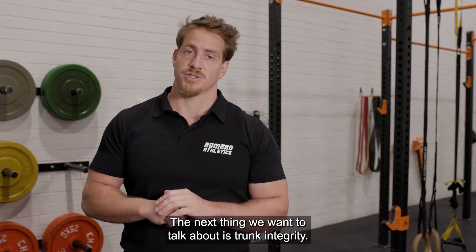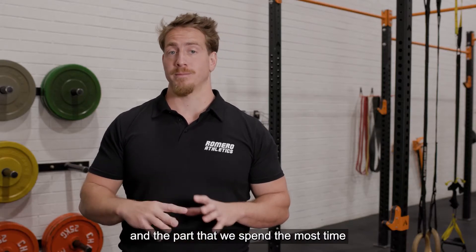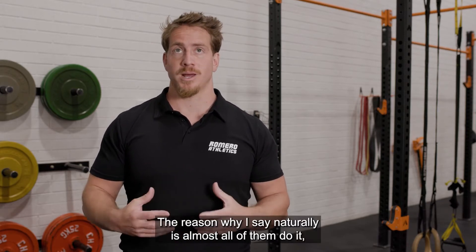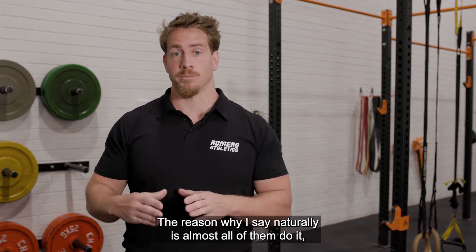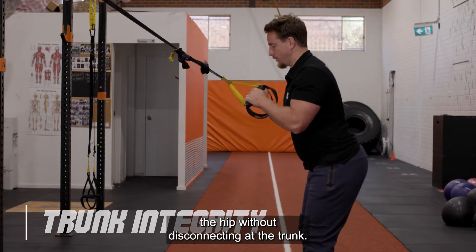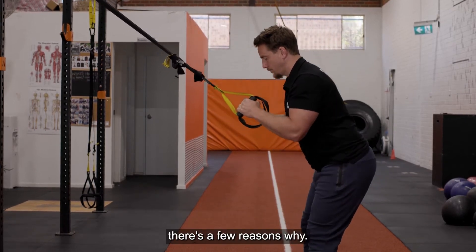The next thing we want to talk about is trunk integrity. This is probably the trickiest part and the part that we spend the most time teaching. It's also the part that most elite squatters seem to do naturally — almost all of them do it, but nobody really talks about it. Essentially what we want to do is hinge from the hip without disconnecting at the trunk, and while that sounds easy, it usually isn't. There are a few reasons why.